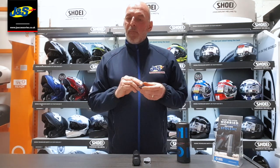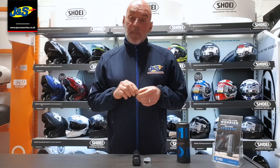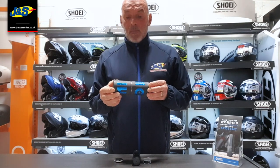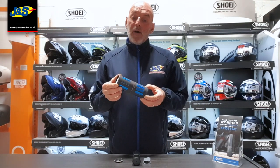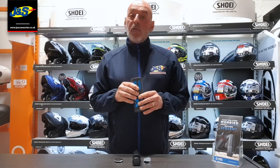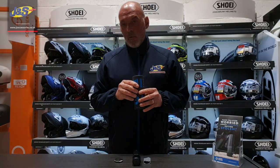The batteries in the fob are probably good for about two years. It really is as simple as that. These devices are available in store at any JNS store or indeed online via the JNS website. They are priced at £149. Thank you for watching and I look forward to seeing you again soon.